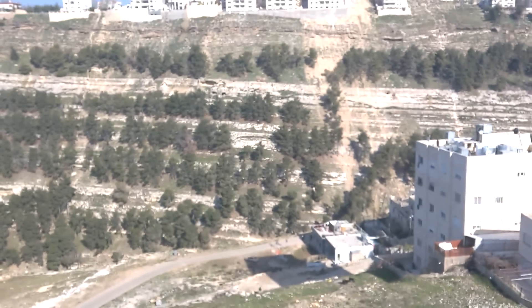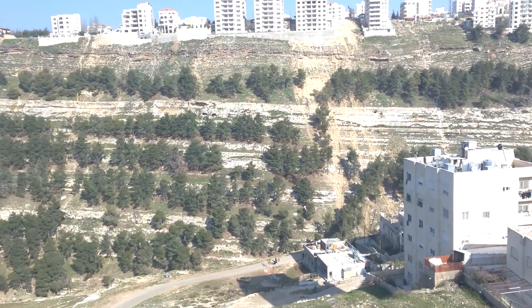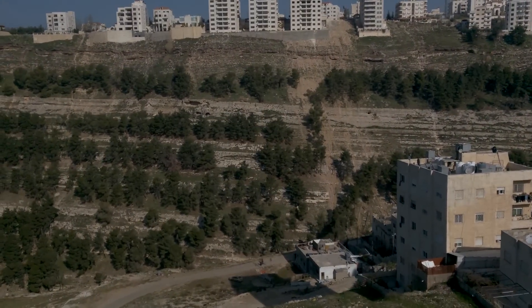Such as focus — you can see I'm manually controlling the focus right now — and you can also manually control the white balance. You can see the white balance is going all wonky now, and you can also control the exposure or brightness.